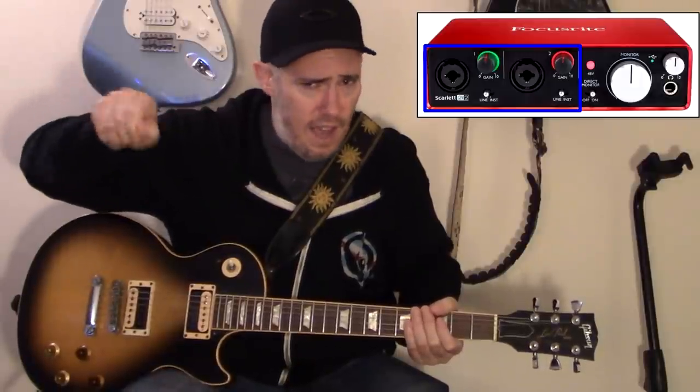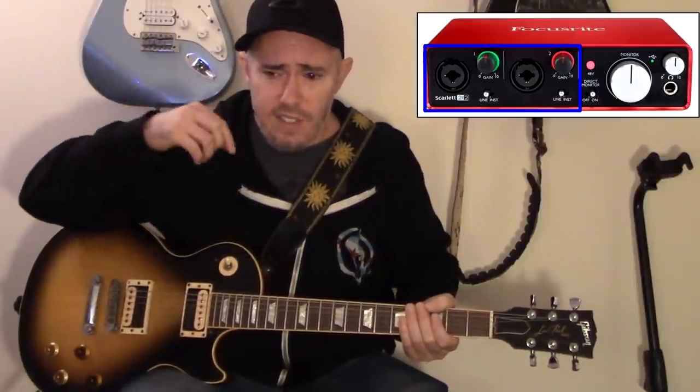Moving further left you have your gain knobs — that's the input gain. Channel one has its gain knob, and input two has its gain knob. That's how much signal you're allowing into the interface. When using amp sims, you want this gain knob down almost all the way — sometimes even all the way down. If the signal is too strong it turns red. You want to play as loud as you'll be playing without making it go red, so keep input signal going in nice and clean.